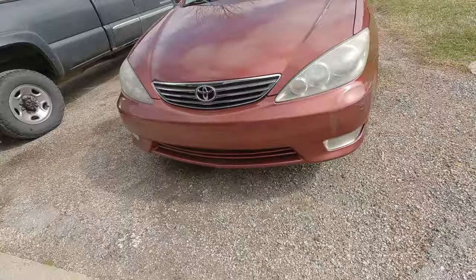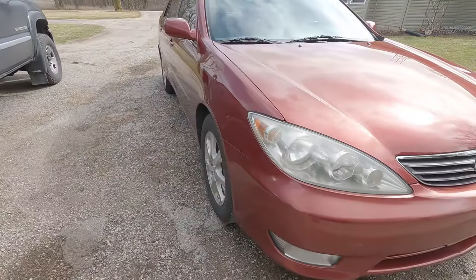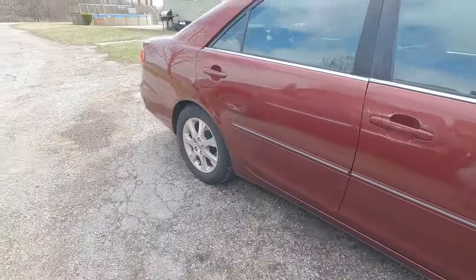Hi guys, welcome back to the channel. Today I'm going to be working on this 2005 Toyota Camry. We're going to be replacing the serpentine belt along with the other accessory belts, and putting a new water pump in that came with the same kit.